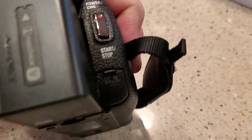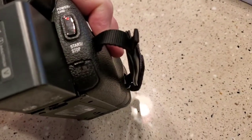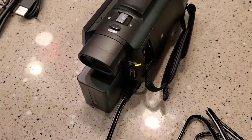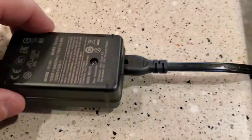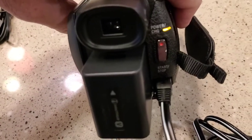There's the DC in — that's where you charge the battery. I've got the charger plugged in; this is the one that comes with it. It's a little adapter that plugs into your wall, and that's what it looks like when it's charging.